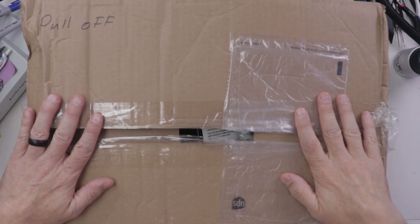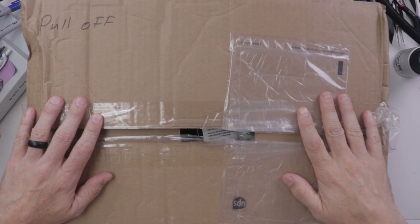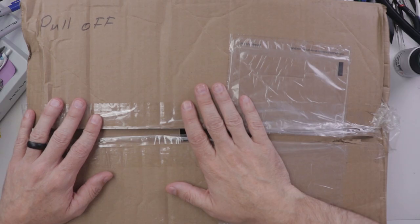There are 24 items in this box, which means I paid a total of $24.25 for each of these items. Let's see what all I got and see if it was worth it.